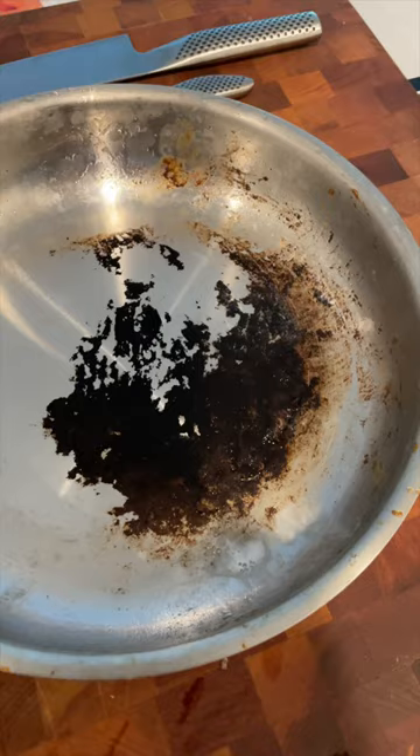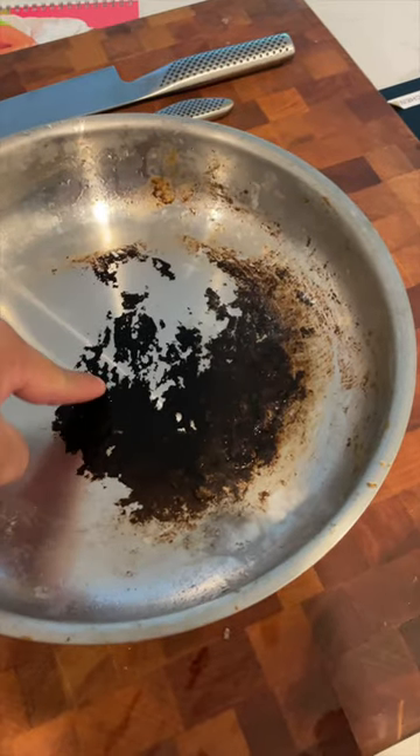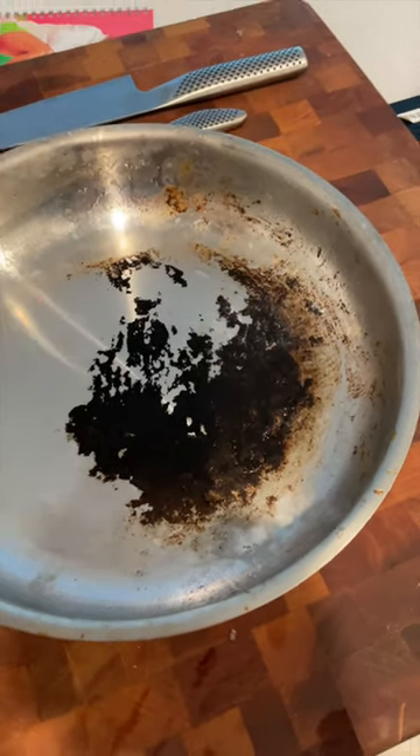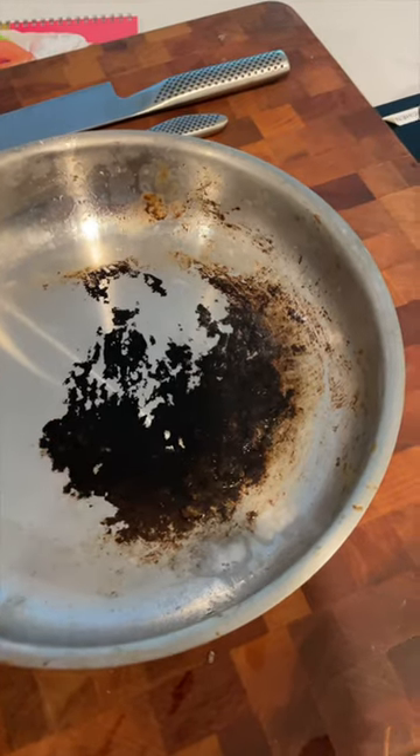How do professional chefs clean their pots? I have a solution. How many times have you gotten a pot when you cook something and it burns on like this, and you don't know how to scrub this off — you let it soak for days and it still doesn't come off? I'm going to show you the easiest method.